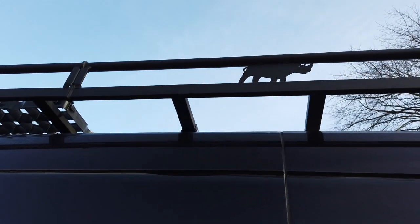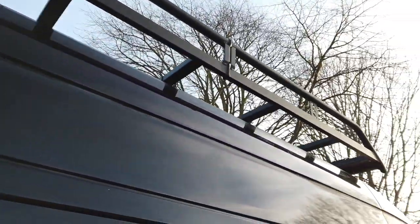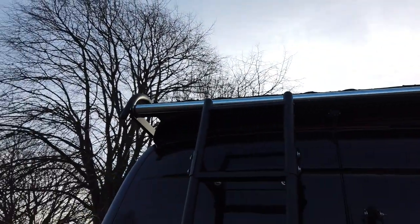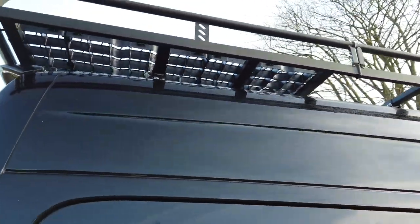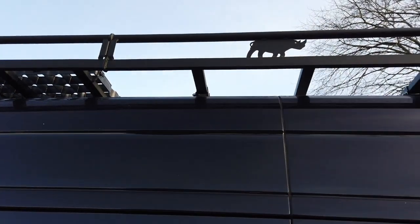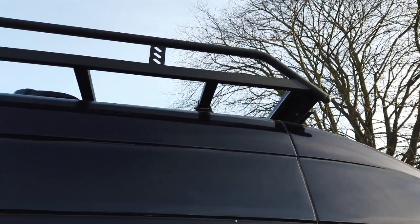Rhino full-length roof rack. The roof rack has a roller at the back which makes it easier to put the canoes on. It was a bit of a pain fitting that roof rack because it has pre-drilled holes in the roof that you have to bolt through — they're not threaded, so I had to take all the roof liner out. But I was going to change the roof liner anyway, so I did both at the same time.